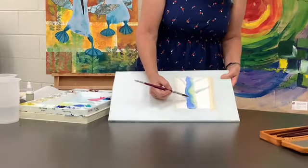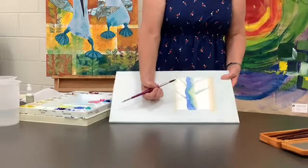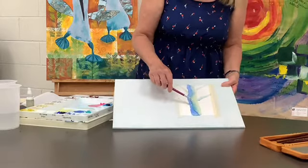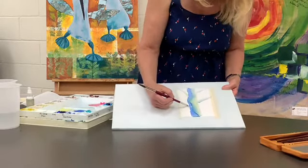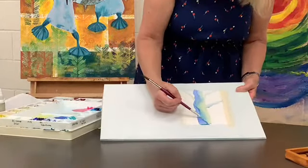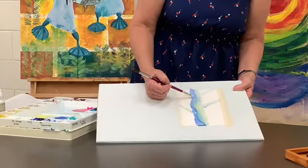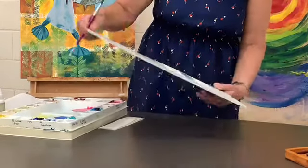Now this is the cool part about watercolours. There's something called a happy accident. Some people call it cauliflower, some people call it a mistake — it's not a mistake. All that's happened here is I've introduced a second colour or clean water before the first layer was still wet. What's happened is that first layer, the pigment, is being pushed aside, and it creates this beautiful textured line all the way across. This technique helps you create texture. It's really useful if you're creating things like clouds, which we can take a look at in another session.